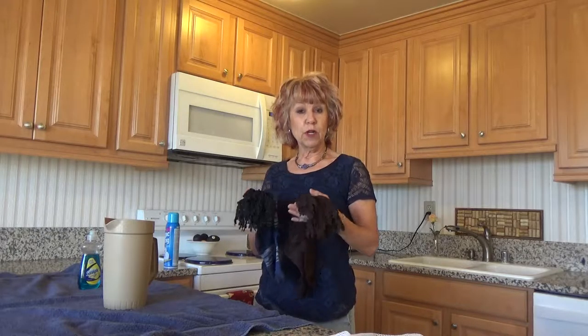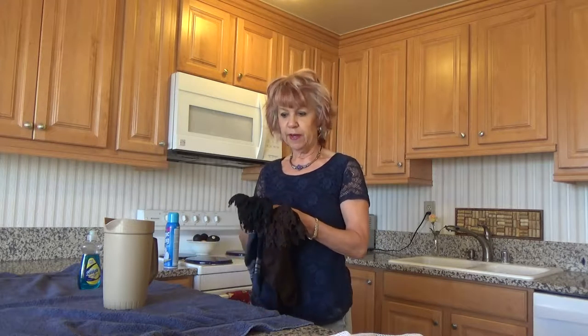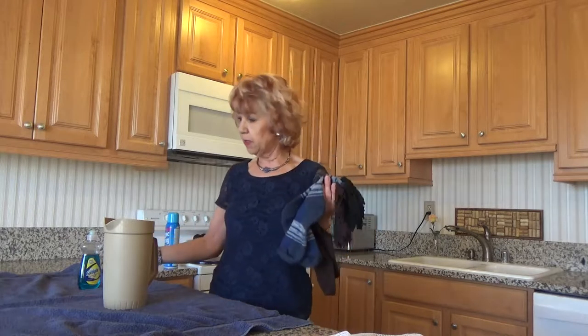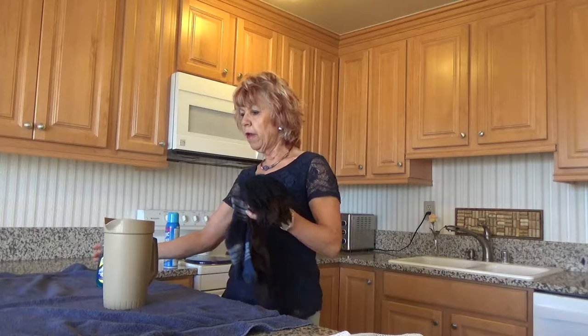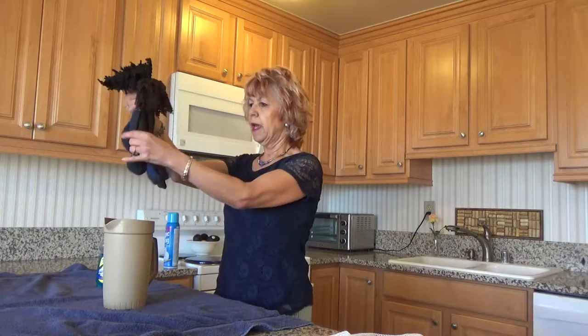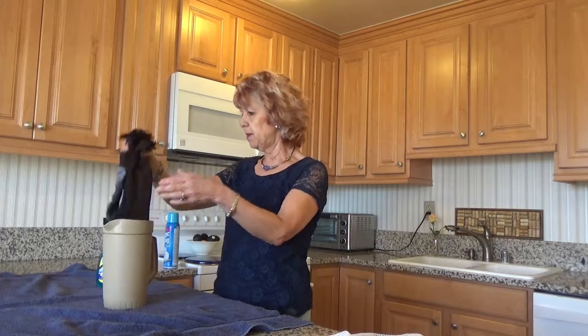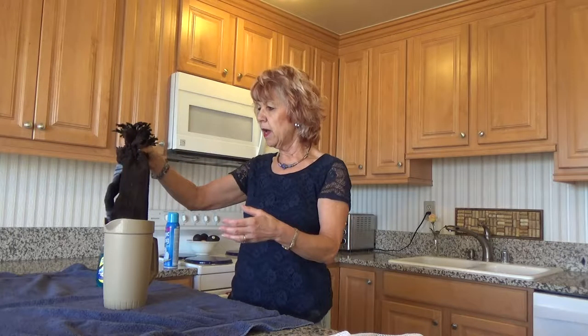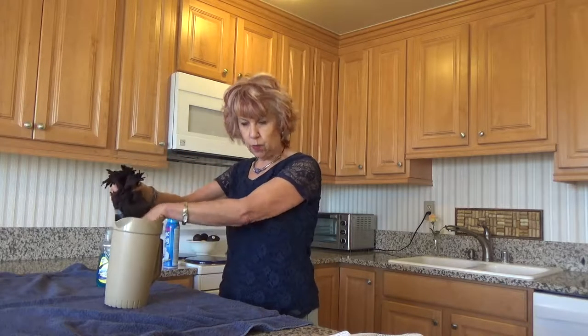These are socks I've washed and worn for years and to me I treat them like fine hosiery. My hand washing method is to put a couple of drops of my dish liquid in a pitcher and I swish them around to simulate washing machine action — maybe dip it up and down a hundred times. Rinse them very well under the sink and then again in clear water.